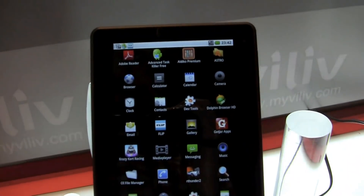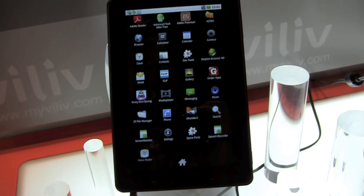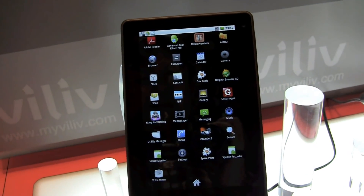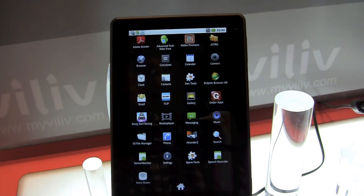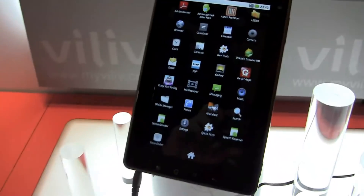This is running on Android 2.2 right now, but they're going to bring it to market with Android 2.3 — that means Gingerbread. It is a capacitive multi-touch screen with a resolution of 1024x600. It comes with a rear-facing camera of 3 megapixels and a front-facing camera of 1.3 megapixels.